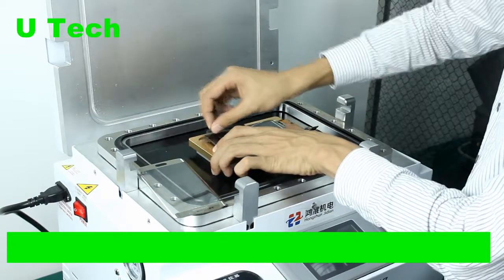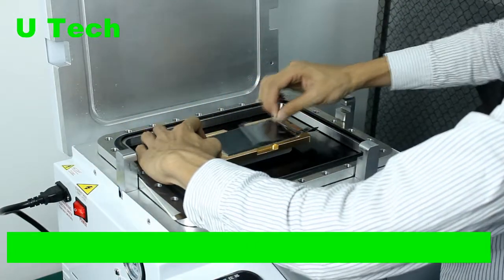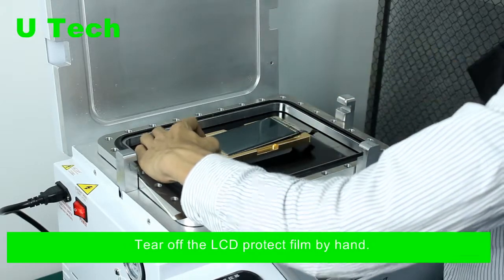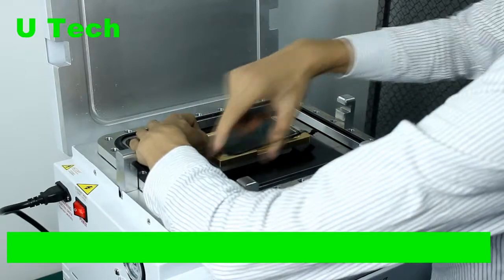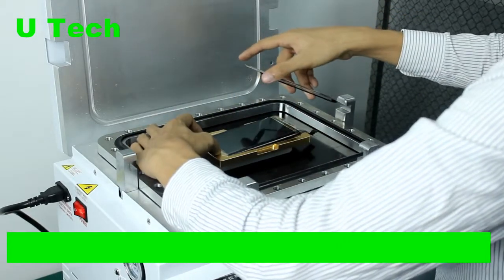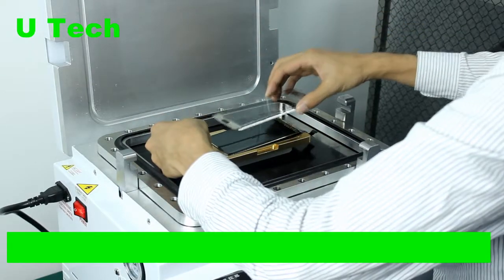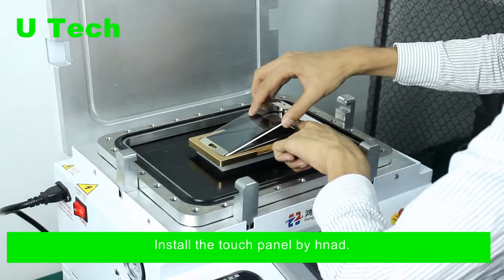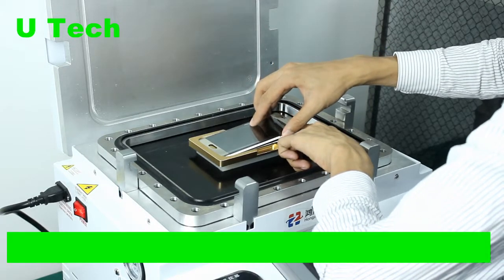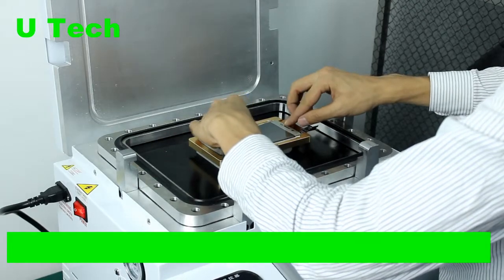First, remove the protective film, then install the touch panel. Find the right place and the right set, then stick the touch panel.